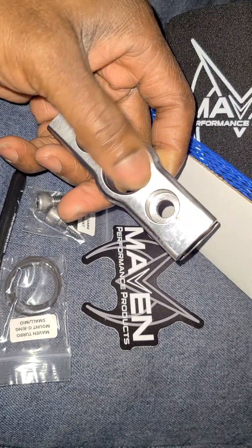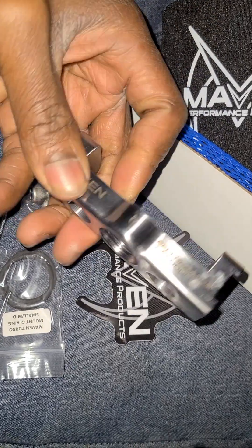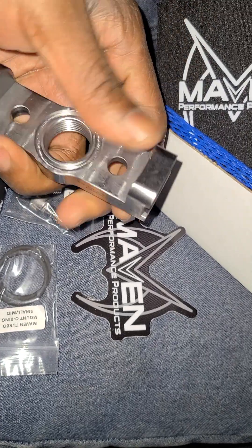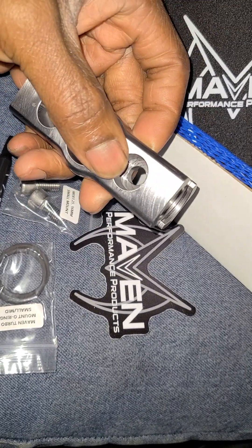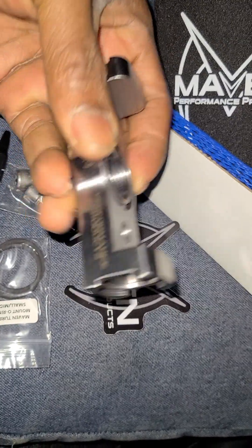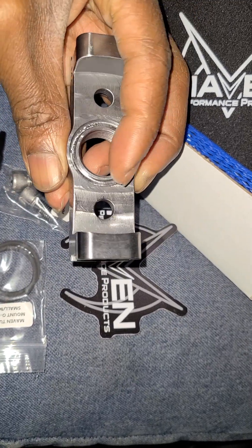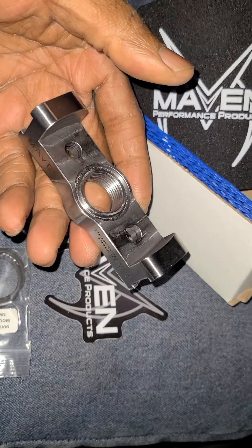There's a dash-10 fitting port at the bottom. I think this is stainless steel, and the tube that goes in the side is 1.75 or 3/4 inch — I'd have to double-check on the website. The bolts are nicely recessed so you can bolt these into the lower end of the turbo, flush and easy. It's got some nice weight to it, which is why I think it's stainless steel. There's a beautifully integrated area for the o-ring — it's basically a no-brainer.